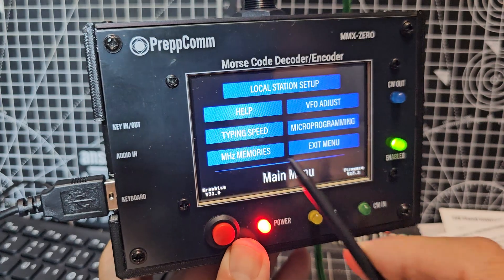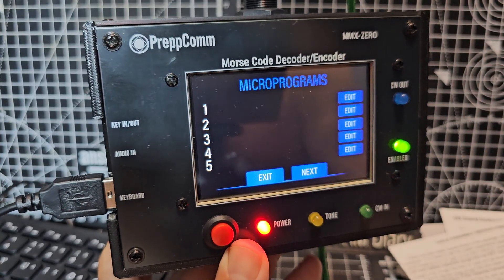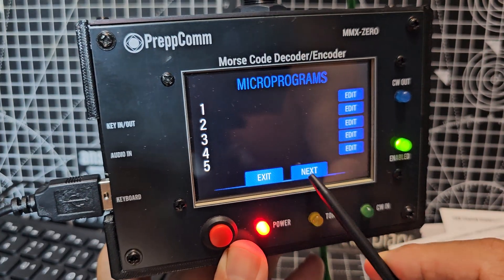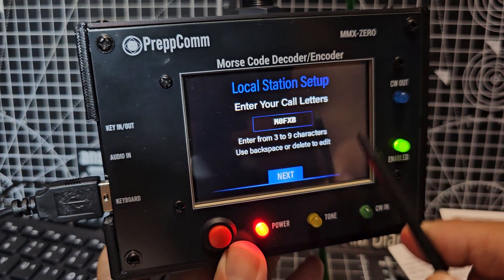Memories. Finish. Let's go to menu — micro programming, micro programs. Exit menu. And that's your local setup if you want to do that.